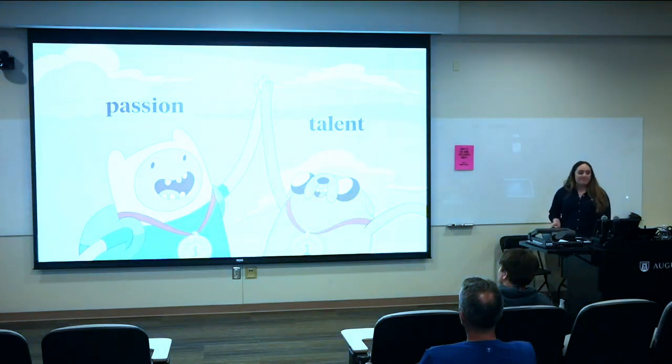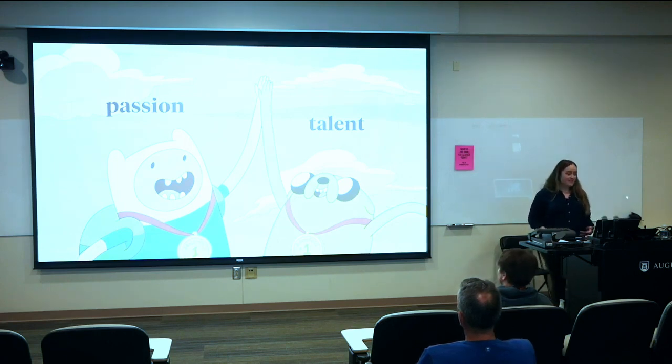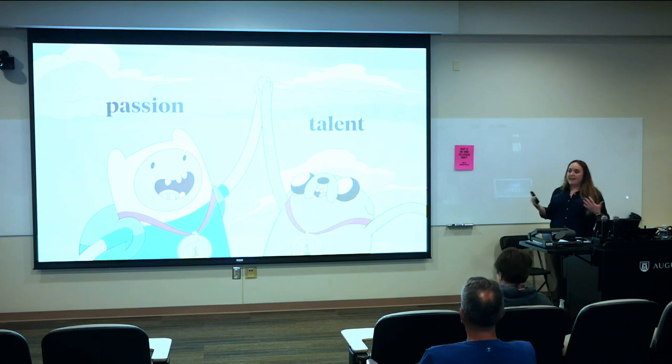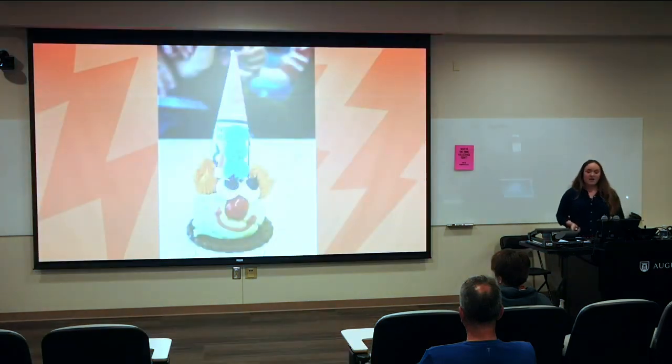In summary: have you identified your sphere of excellence — where your passions and talents meet? Once you have, team up with others who have done the same. This competition is the perfect time and place to do that, but let it extend beyond into your career as well. Keep trying new things and see what sticks, because you never know what magic will result when two or more weird and smart minds come together.